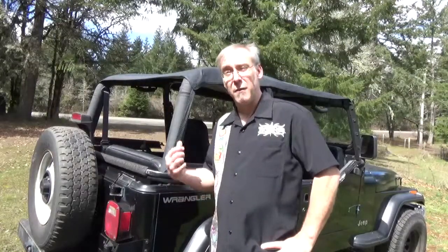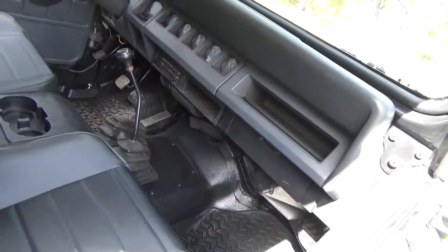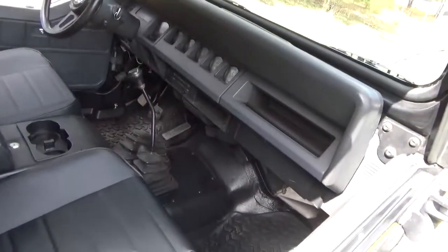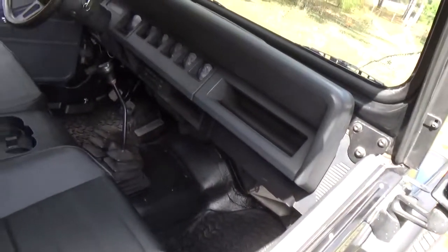I have this 1995 Jeep that I bought and it doesn't have any kind of audio system, so I just want to put some speakers in it with a little Bluetooth device so I can hook up my phone and MP3s to it. I don't really want to take the whole dash apart to put one in there. These are the kind of speakers I got — they're Pyle ones, marine grade speakers, so they should be waterproof and a good pick for the Jeep. They're 100 watts, 50 watts a piece.